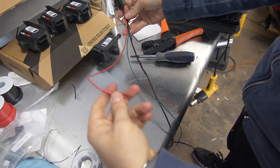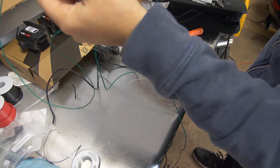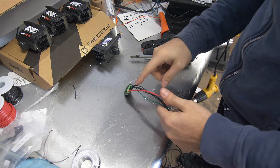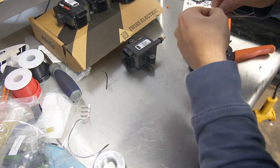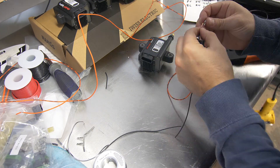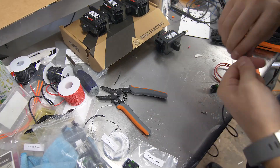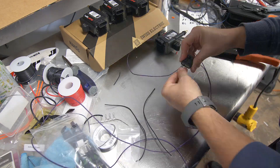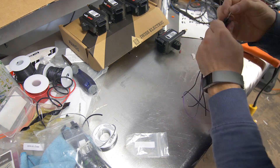Now we can call this done. We have our power, our ground, and our signal wire that's going back into the cabin to connect to the ECU. Now we've got to do this three more times — cue the time-lapse.